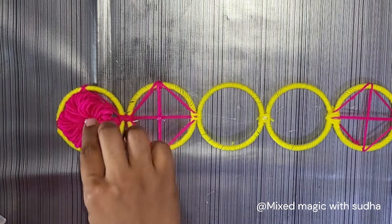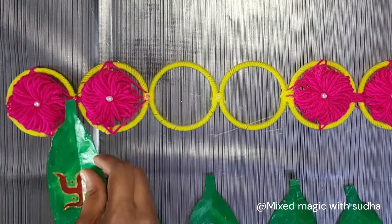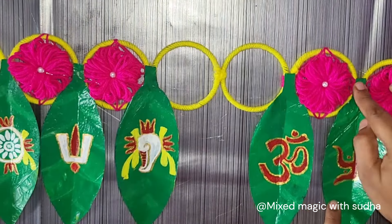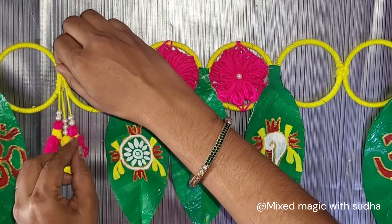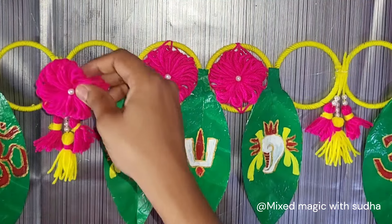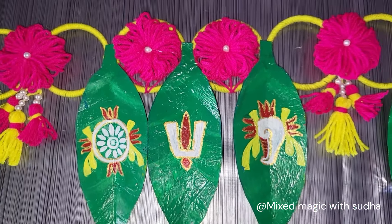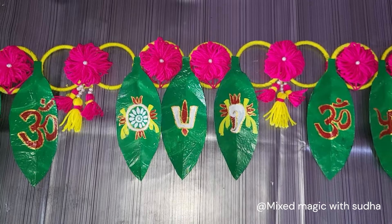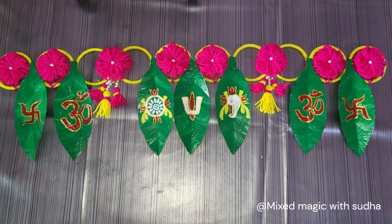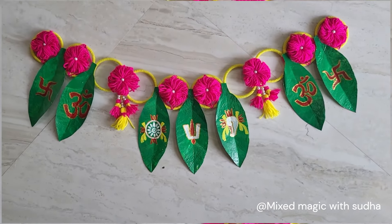You will stick fresh leaves in the same place with the hangings. You can also stick to this place for this home decor. Please leave your opinion in the comments section. If you want to subscribe to our channel, please do subscribe. I will see you in the next video. Thanks for watching.